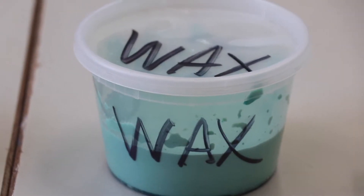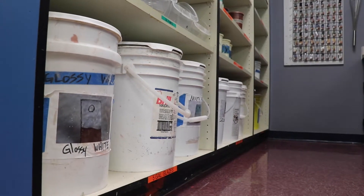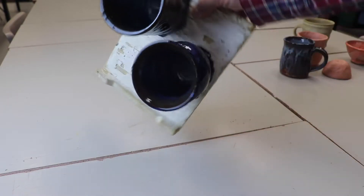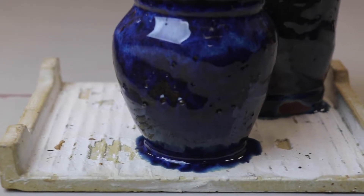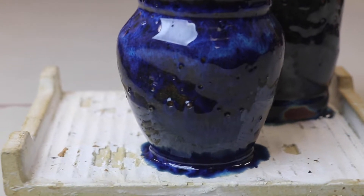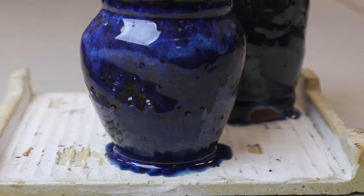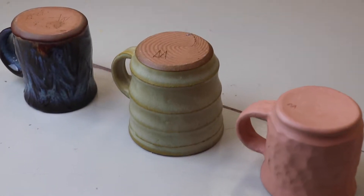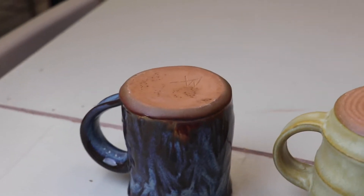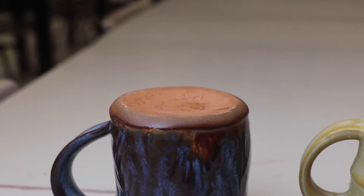So why wax the bottoms of pots? When we glaze a pot, we mostly apply it by dipping the pot into the glaze. But we don't want glaze on the bottom. Pots may stick to the kiln shelf for a variety of reasons — one might be glaze on the bottom, another might be a glaze that's too runny or too close to the bottom. So we want to avoid putting glaze on the bottoms of pots and keep glaze off the bottom quarter inch, which I call the foot. That'll prevent the glaze from sticking to the kiln shelf.